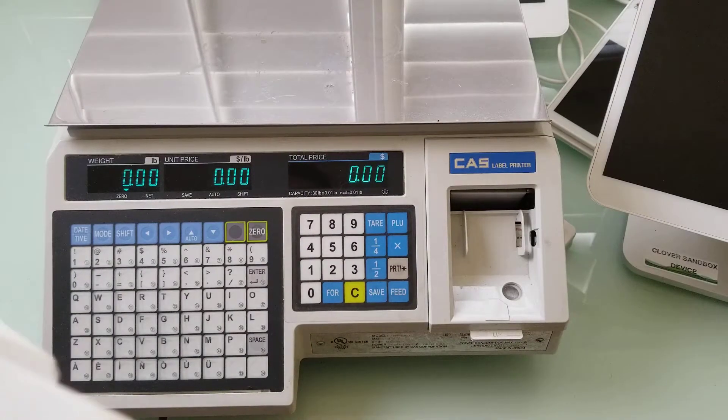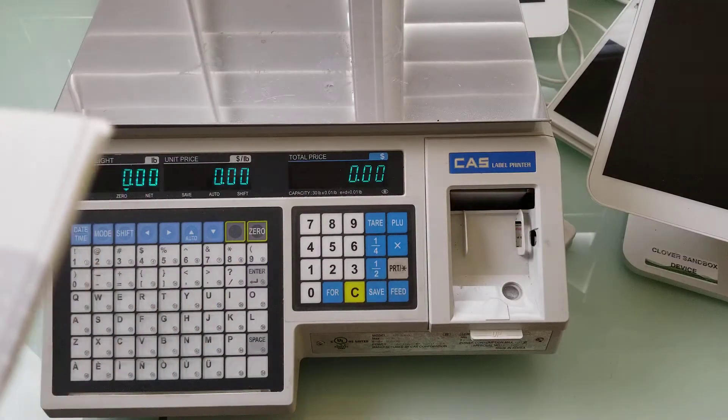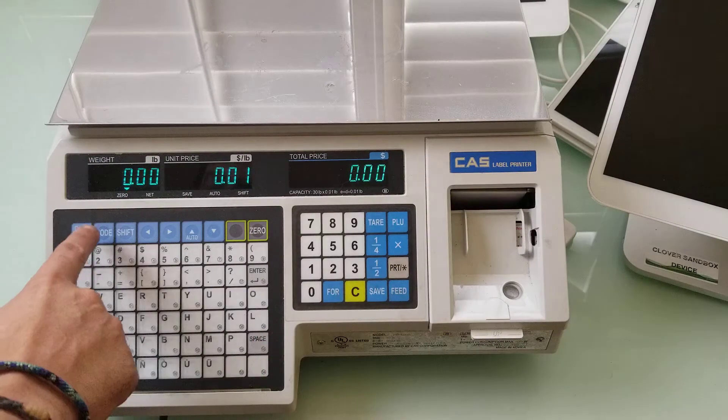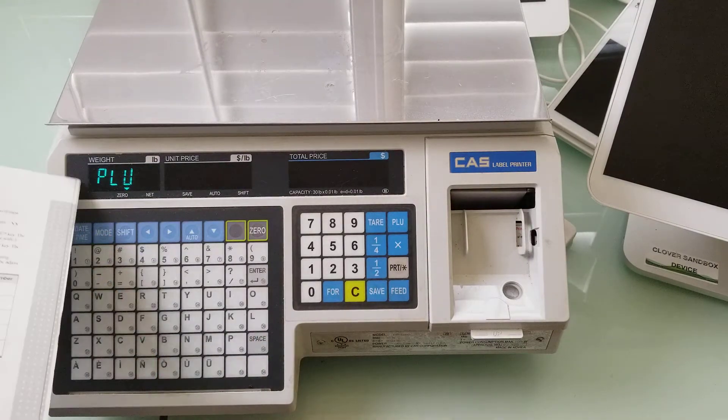To get started, it says press the number one key followed by the mode key — the display will show PLU. One key, mode key, display shows PLU.